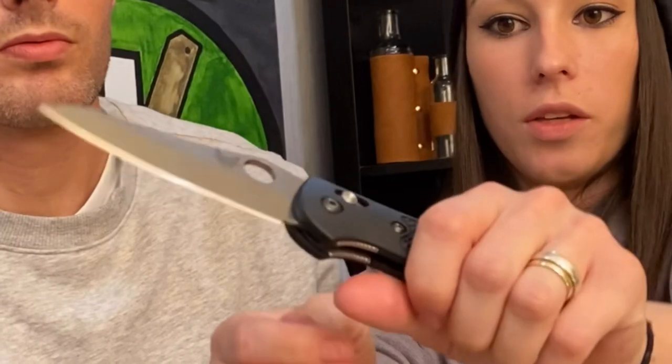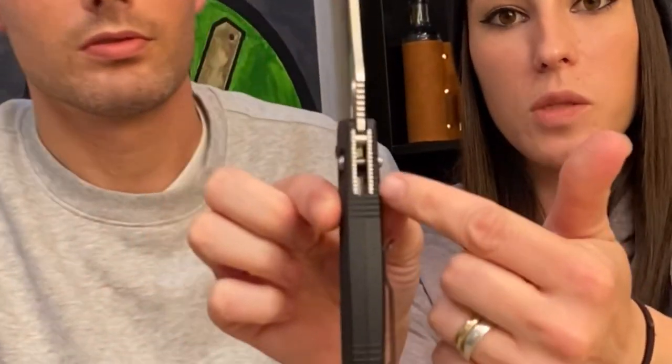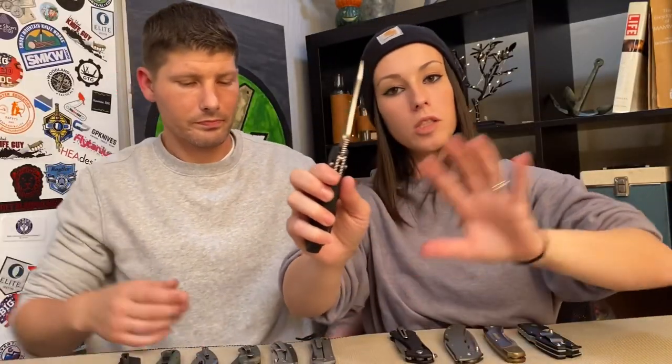This is our example for the Axis lock — one of my favorites and what I'd consider my best case scenario locking system. Even though omega springs are known to break, in our best case scenario the lock itself is still very strong. It would literally have to break through this pin and bust through these steel liners to fail. The blade is more likely to snap before that pin breaks, and the omega spring can be fixed — that's not the same as a lock failing.